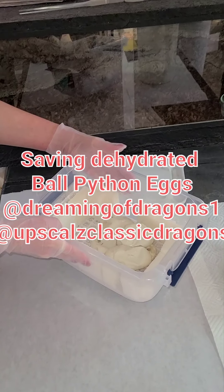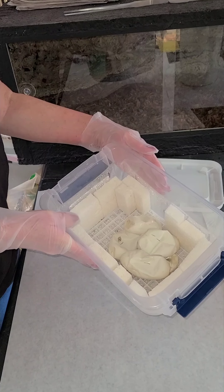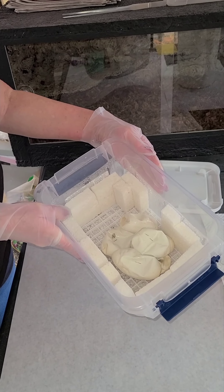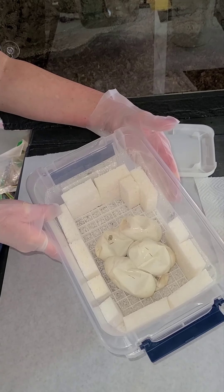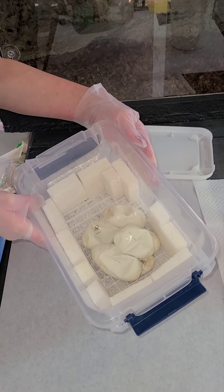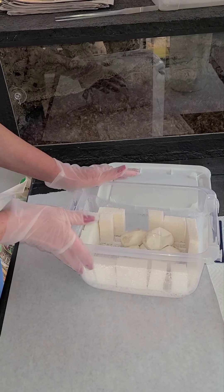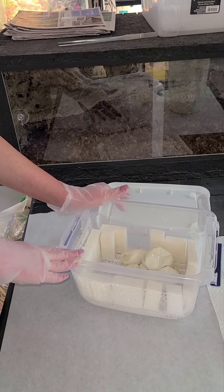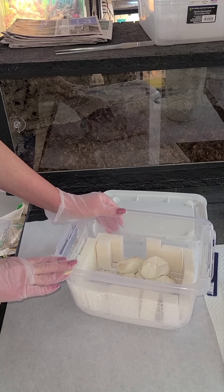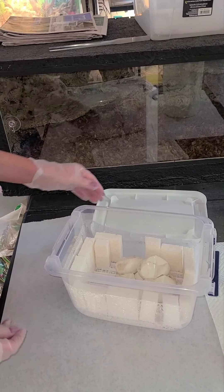Hello everyone, this is Amy and Christina from Outscales Classic Dragons and Dreaming of Dragons. We're going to be doing some egg cutting today, but not for your typical reasons. Christina has recently gotten into breeding her own ball pythons, and she'll explain what we're doing with these eggs.